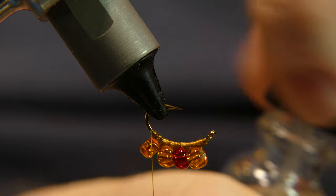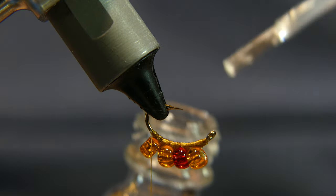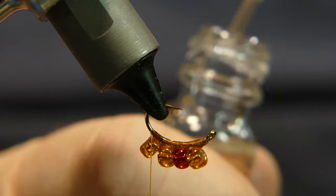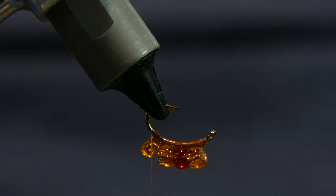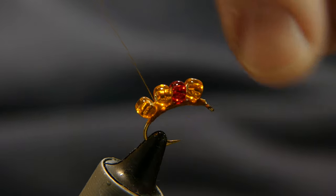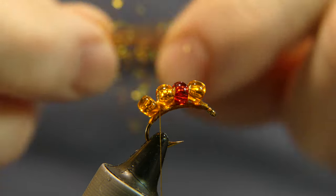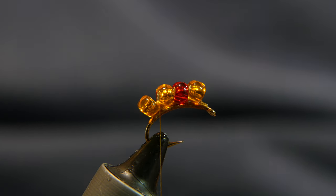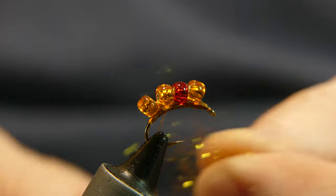Grab your Sally Hansen's and put just a little coat on the thread — it'll seep right into the thread on top. Give it a second, put it back over, and go ahead and wrap one time in between. Then take some of your ice dubbing — I've got gold here, take any color you want. You want to make it something the fish is going to look at and say, 'Hey, that's some sucker spawn.'